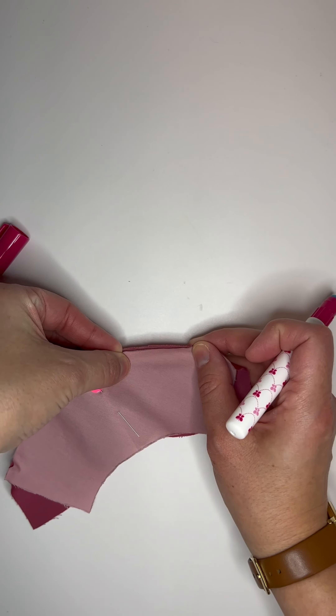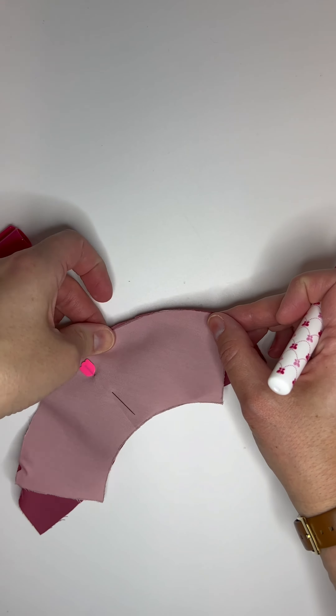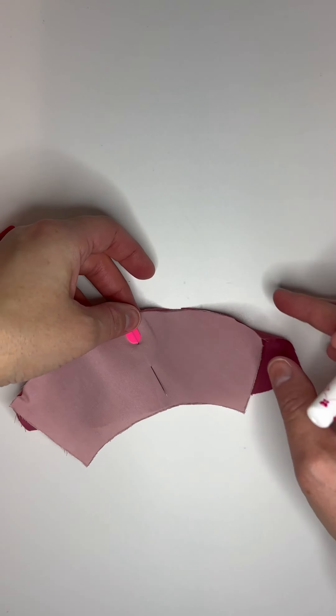It takes a little finesse. You're going to have to pull it straight. The longer curve is going to be bunched up underneath, but right along that edge it can be smooth.